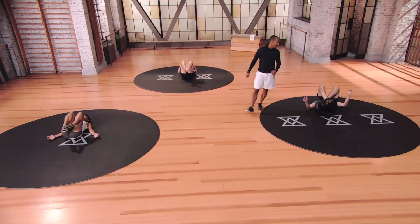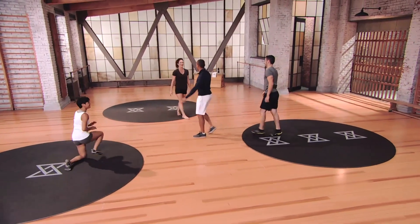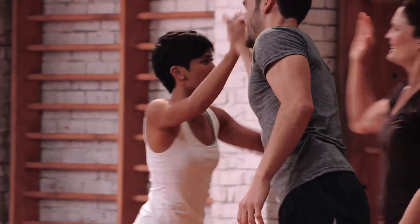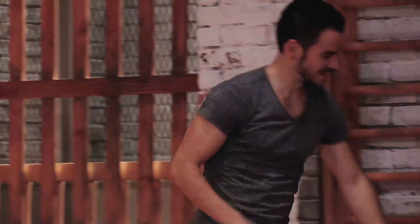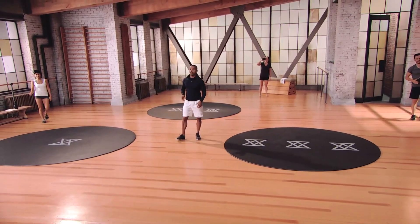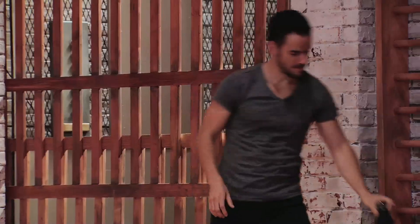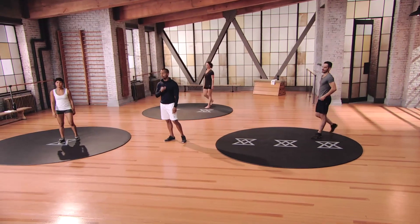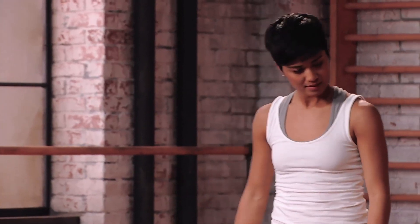Nice job — 45-second break, grab some water. Evolve is about personalizing your fitness experience to fit your goals and your lifestyle. Through this workout we're focusing on key elements that will assist you to balance muscular strength, enhance range of motion, and reduce the risk of injury. You guys ready to get into the first round of Set B?